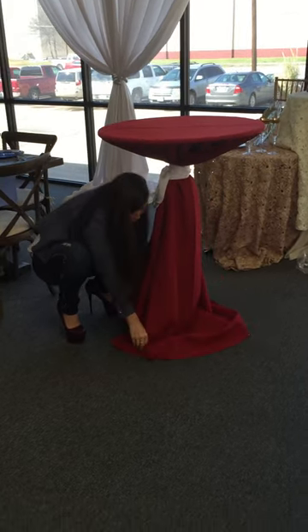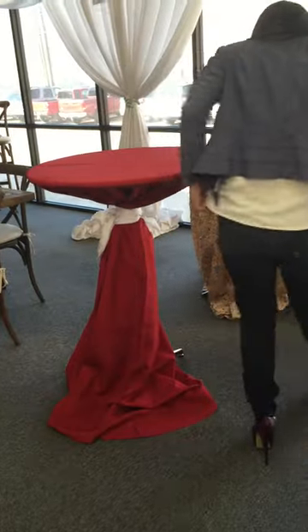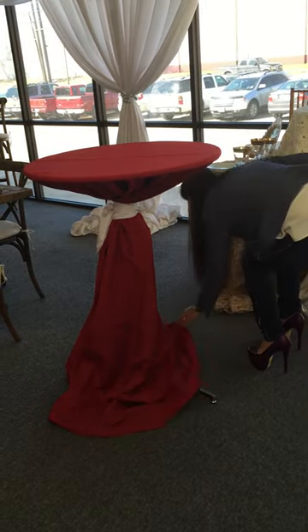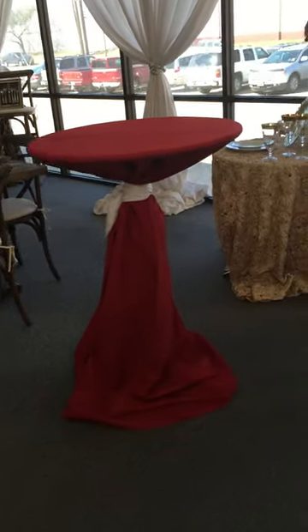There. Just make sure all your legs are covered. It shouldn't affect the look.